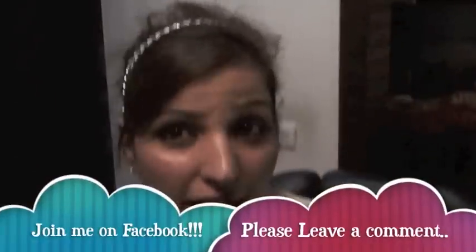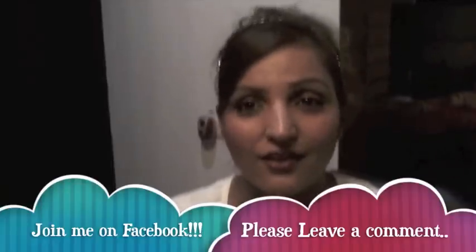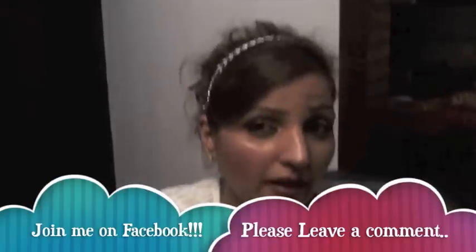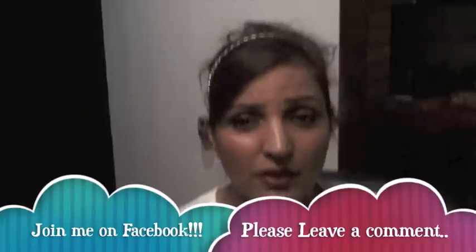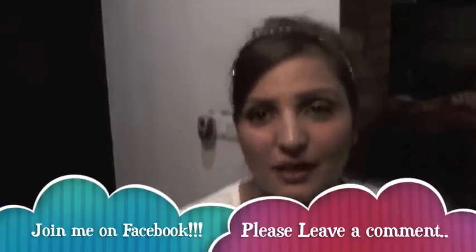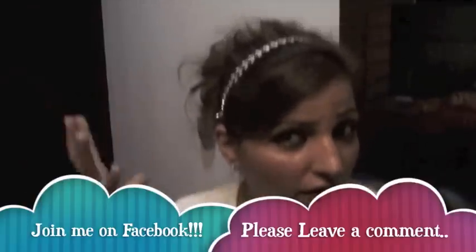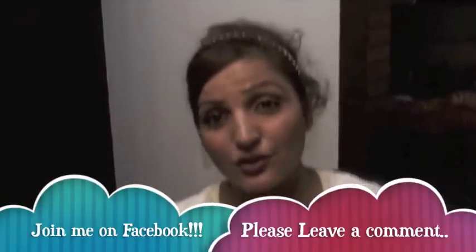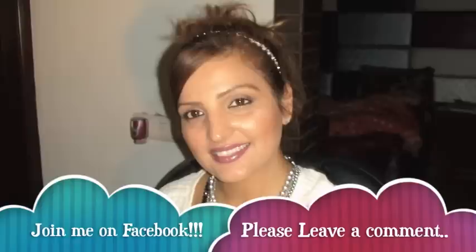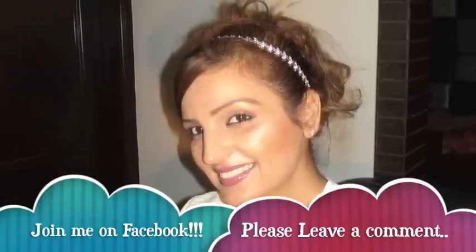If you have any comments, views, questions, or requests for videos on hairstyles, makeup, or styling, just send me an email, messages, SMS, BBM — anything. I'll try my level best to cover it. Just remember to un-tease your hair very nicely. If you like this look, leave a comment, join me on Facebook, and I hope you like this look. Ciao! Bye!